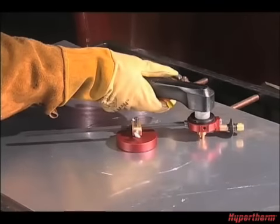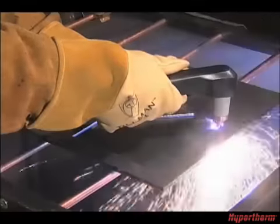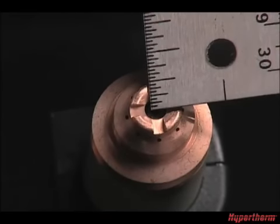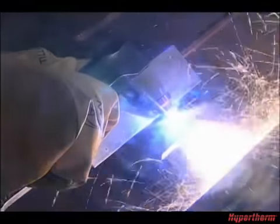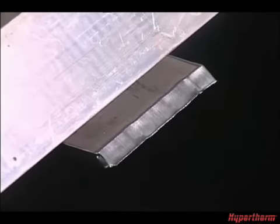You may use a circle cutting guide, straight edge, or template to guide the torch. However, the distance from the shield's center to the edge must be factored when creating a template or placement of the straight edge. If using an angle iron for beveling, remember that the material thickness increases proportionally with the bevel angle.